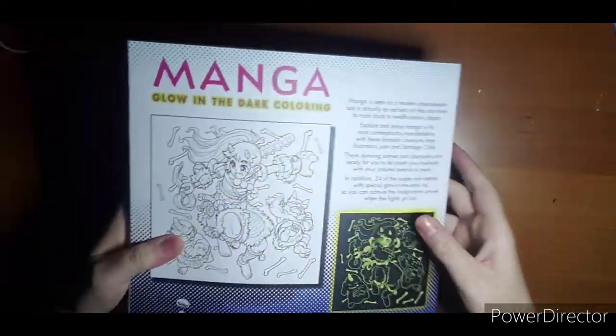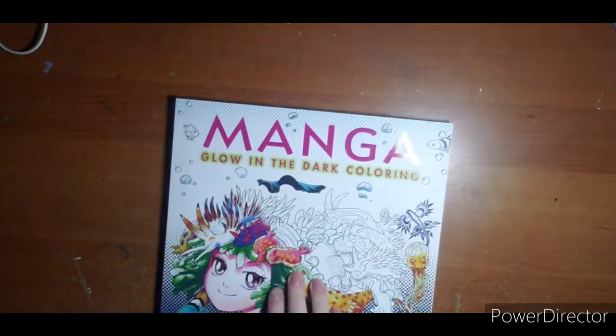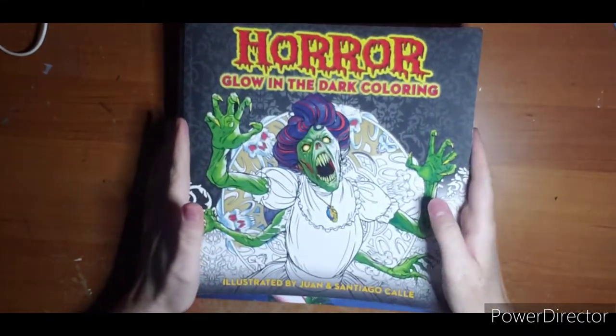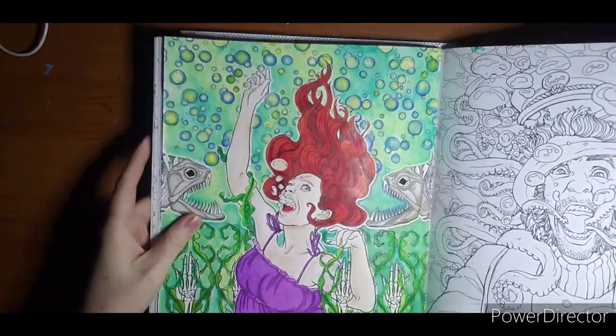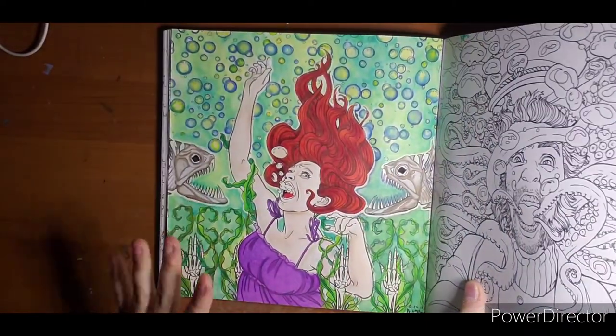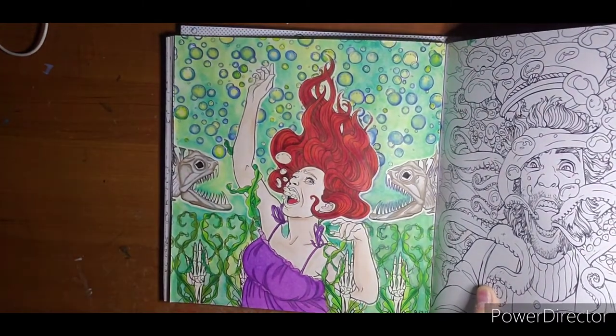Here is the back side. If you are unfamiliar with this artist, they also did a horror glow in the dark coloring book, and I have done a page out of that one. I really like this style of book. When I saw Manga, I was a little undecided, but I decided to finally go ahead and try it out.